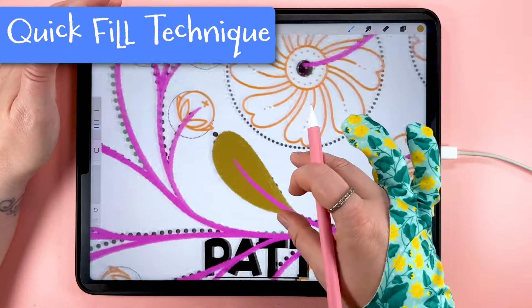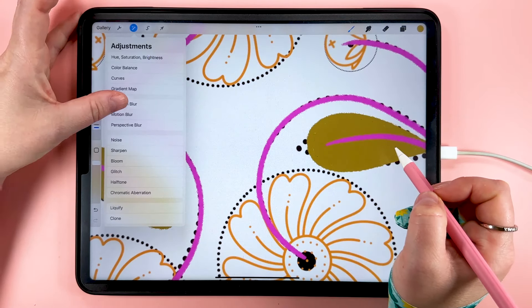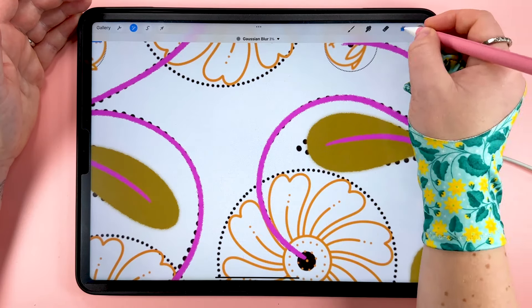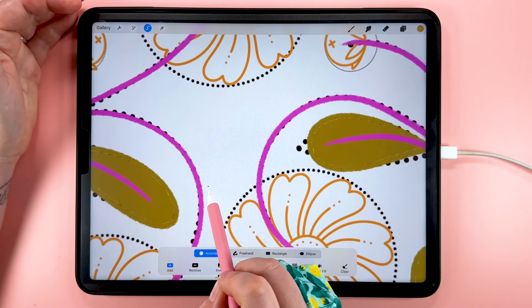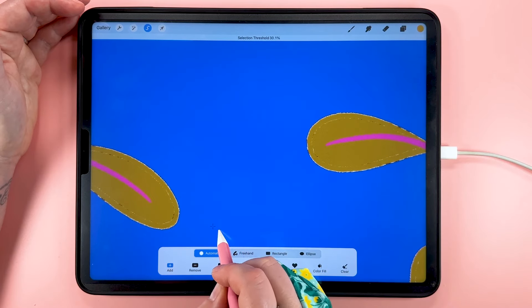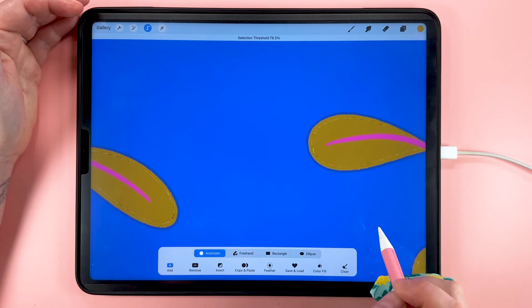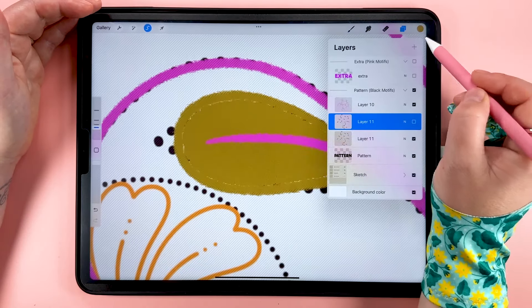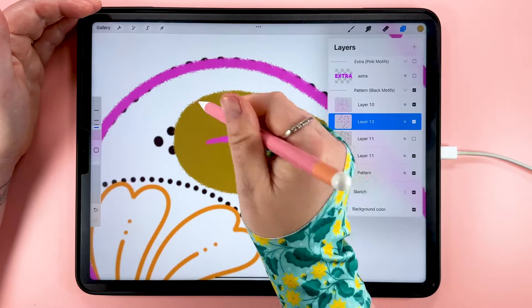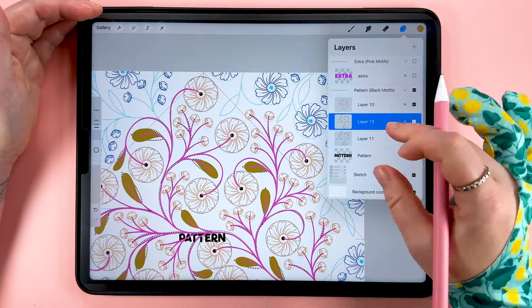We're going to fill the gap that appears on all of the leaf shapes by duplicating this layer, then going to Adjustments and tapping Gaussian blur at just three percent. Hide this blurred layer, and still with it selected come up to the select tool — use automatic selection and tap somewhere outside the shapes. Bring in the threshold to about 70 to 80 percent, then invert the selection. Now we have an area inside the shape selected — add a new layer, tap fill, and that fills all those leaf shapes without us having to trace around it. Then delete the blurred layer and merge those two together.